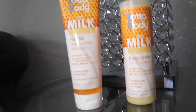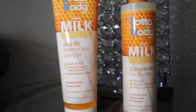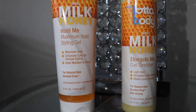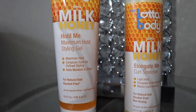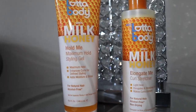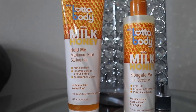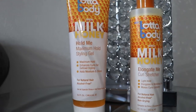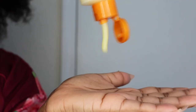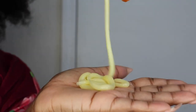In this video I'm going to be showing you some products from Lottabody — this is their Milk and Honey line. They have two new products: one is Elongate Me curl stretcher, and the other is Hold Me Down maximum hold styling gel. The gel has maximum hold, enhances curls, adds more defined styling as well as moisture and shine. The curl stretcher is a light hold — it elongates and strengthens curls and makes them more uniform. They are alcohol-free and non-drying.